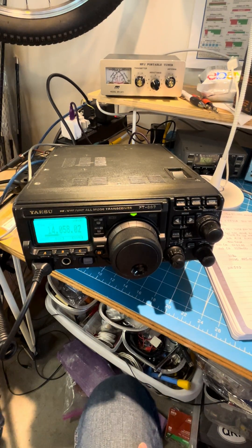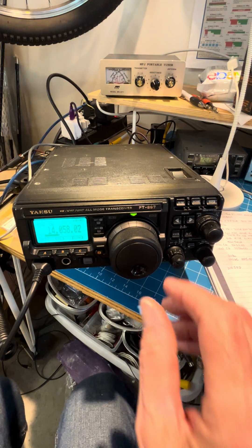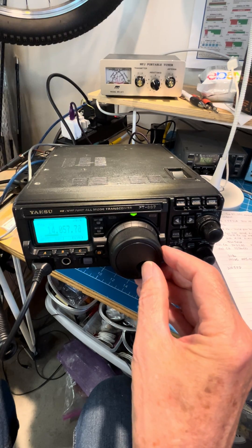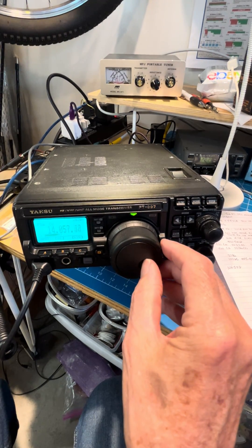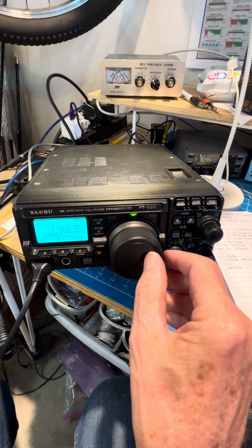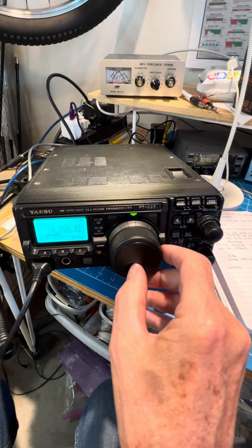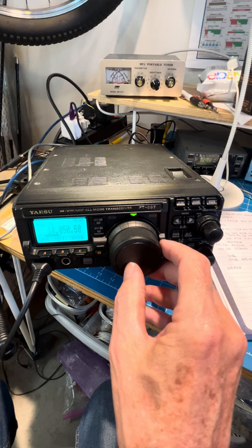Here's my before video of the FT-897 with no CW filter. The band seems like there's a contest going on, so it should be a good time to try. There are a couple of weak ones. You can definitely hear other stations beside that.